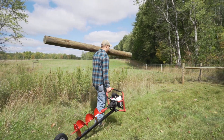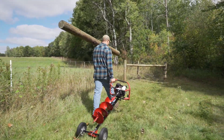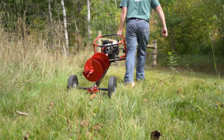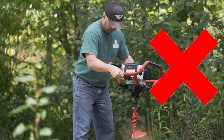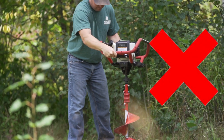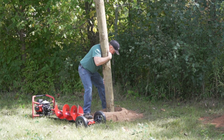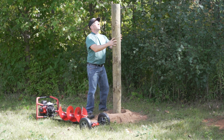Flip the outrigger over into transport mode to utilize its large airless wheels to help move your Earthquake Auger to the job site. Stop bearing all the brunt from drilling holes and use the Earthquake Outrigger — save time, save money and save your back.